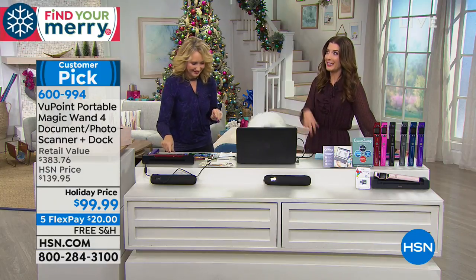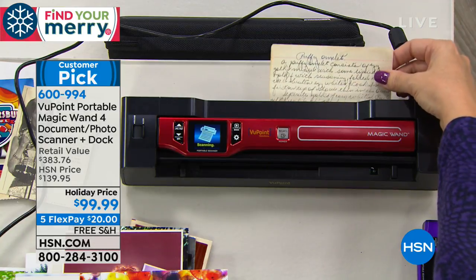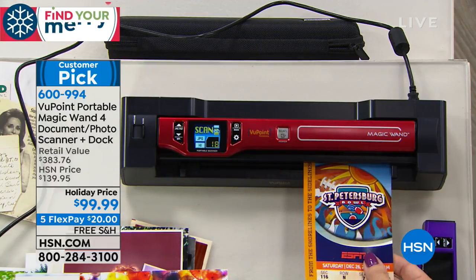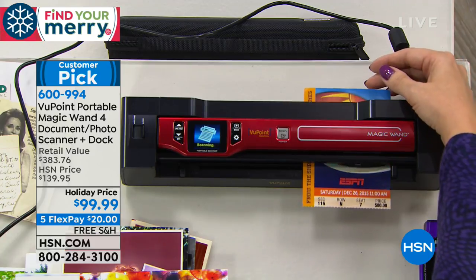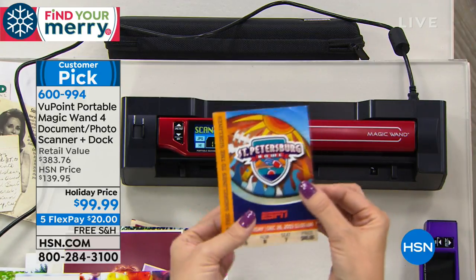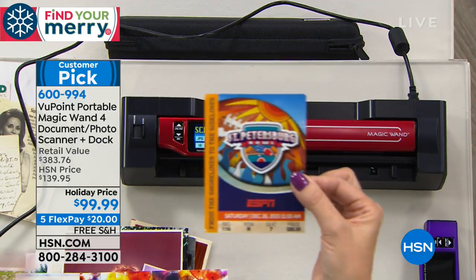Think about all the times we wish we could access those old photos — maybe it's for Throwback Thursday or Flashback Friday, or one of those fun social media themes. Or maybe you just want to embarrass someone on their birthday, anniversary, or at a wedding. Now you're able to scan everything. Pictures aren't the only things — it could be a product manual, a warranty, tickets to a fun event. I had a drawer full of those. Now you can make them the screensaver on your computer.